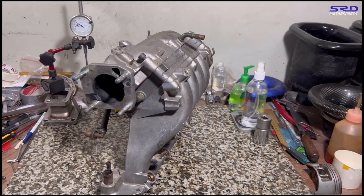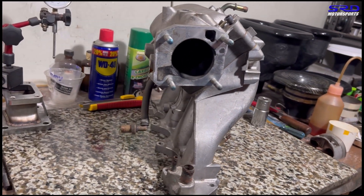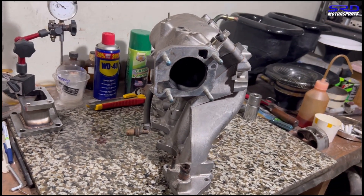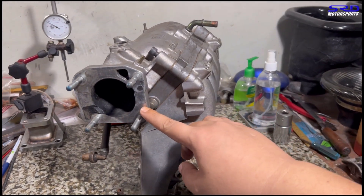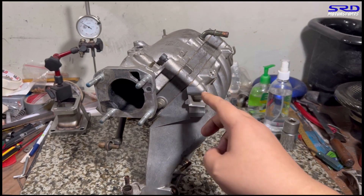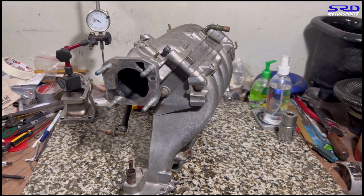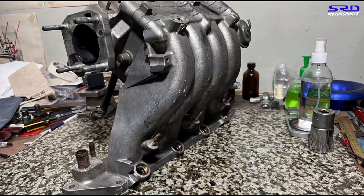Here we are — the GSR P72 intake manifold. We're going to try to get some practical solutions that will improve it while maintaining the IAB function and taking advantage of that to spread the torque even better. We're going to do some interesting work, starting by removing the butterfly section on this manifold.